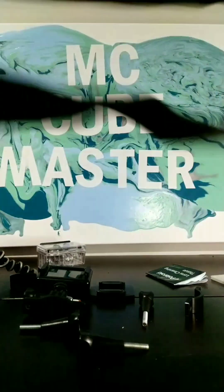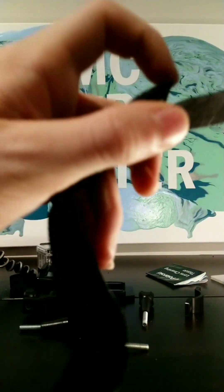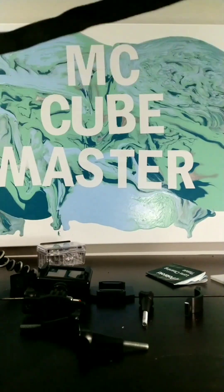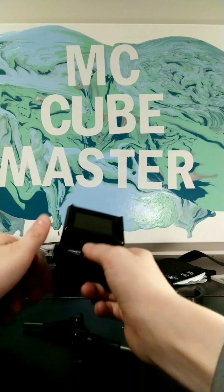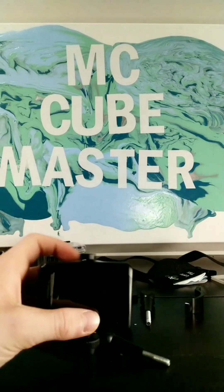Then we have these two straps — not sure what those are for. Yeah, that's all I got for y'all today. Thank you guys for watching, make sure you like, comment, and subscribe. Bye!